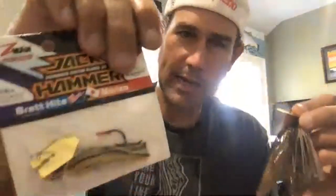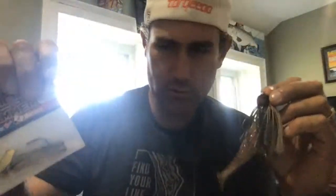Wanted to share my Z-Man Jackhammer modifications and trailer choices. Hope it helps you catch some more fish. Please share the video, subscribe — I'm really trying to grow it. Appreciate the view, and go fishing. See ya.